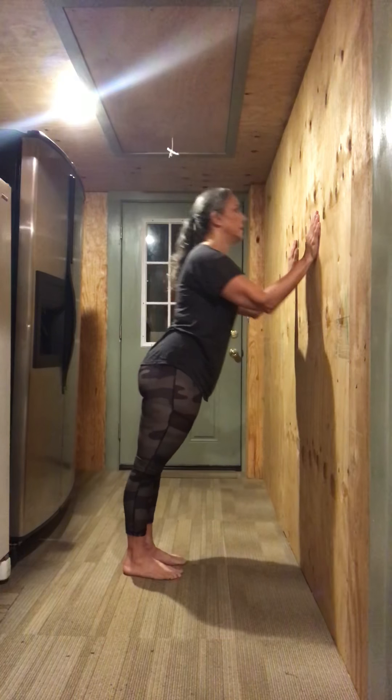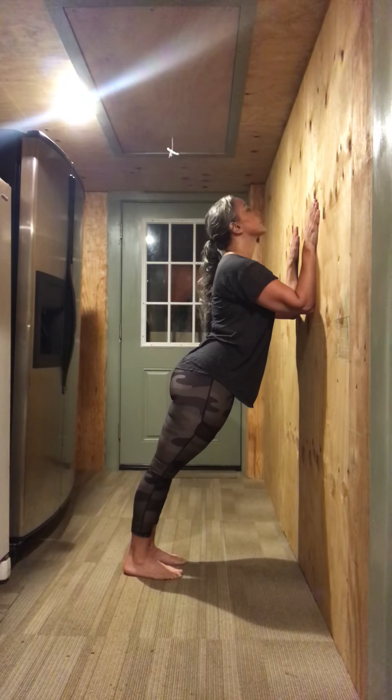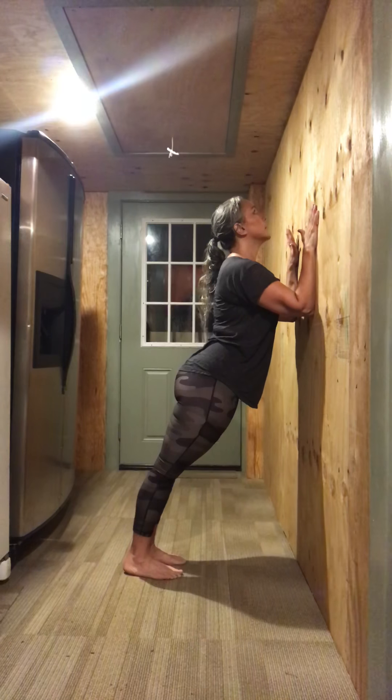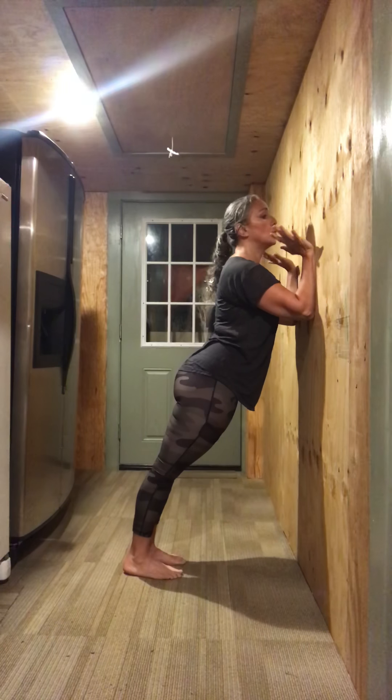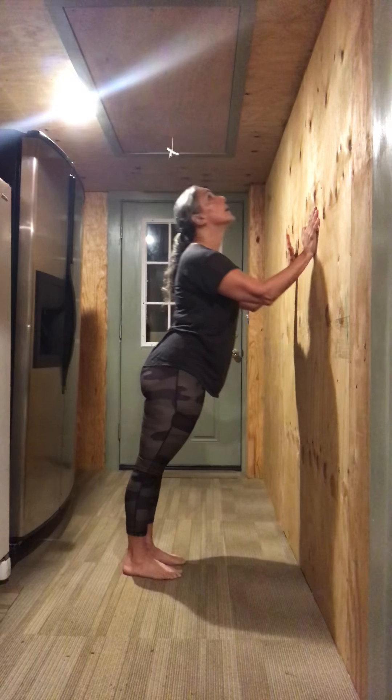You have me like this, right? But watch what I do now. It's kind of like an up dog. Lengthen. Lift from the belly button. Use the shoulder blades together. Open the chest.